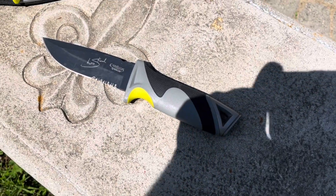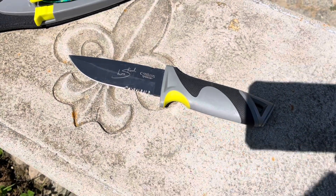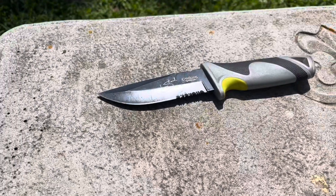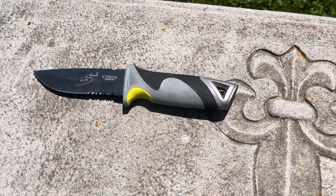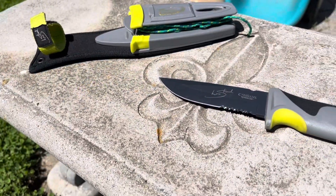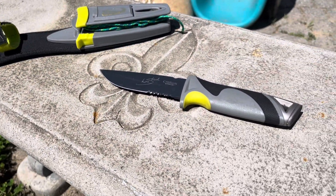Hello, today we're going to be reviewing the Les Stroud Survival Camillus knife. This came out in June 2012, which was also the fourth season of Survivorman. I've had this knife for almost 12 years now, and today we're going to put it to the test.